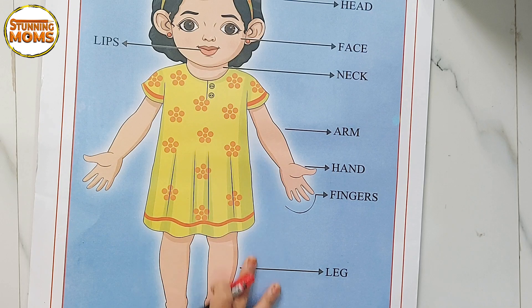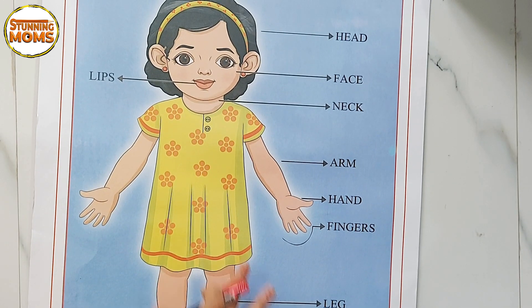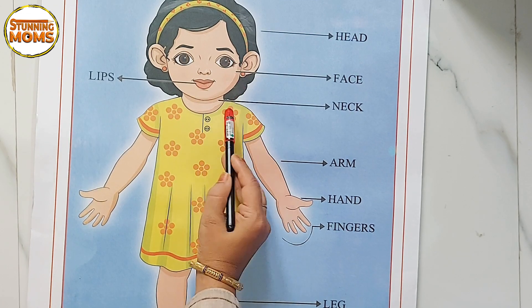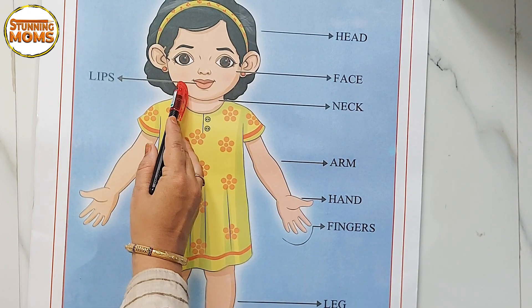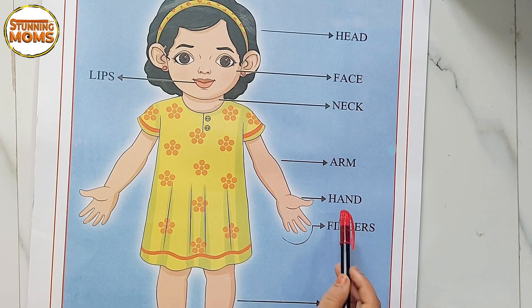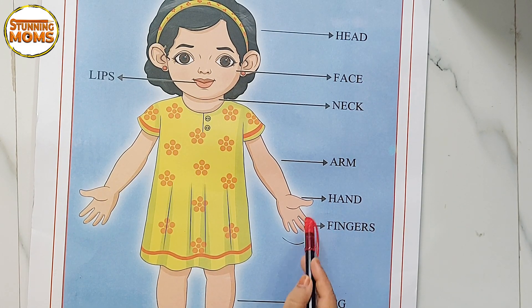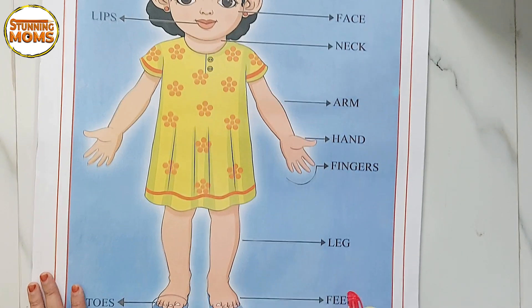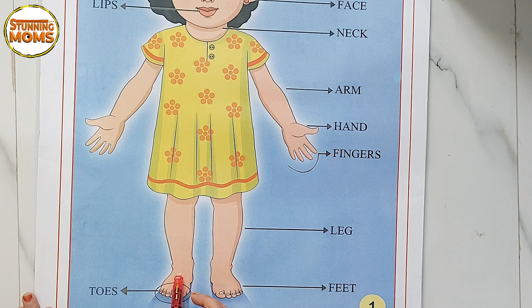Let's recap! Head. Face. Neck. Lips. Arm. Hand. Fingers. Leg. Feet. Toes.